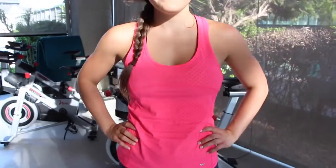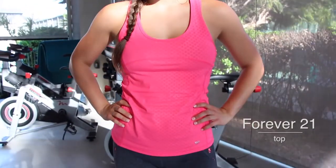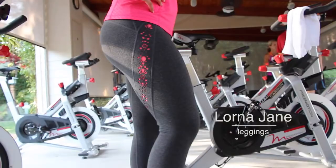Workout outfit of the day: I have my Nike Free Runs on with this super cute Forever 21 top — it's bright pink. I just like that it's a bright color for summer and spring. My leggings are from Lorna Jane.